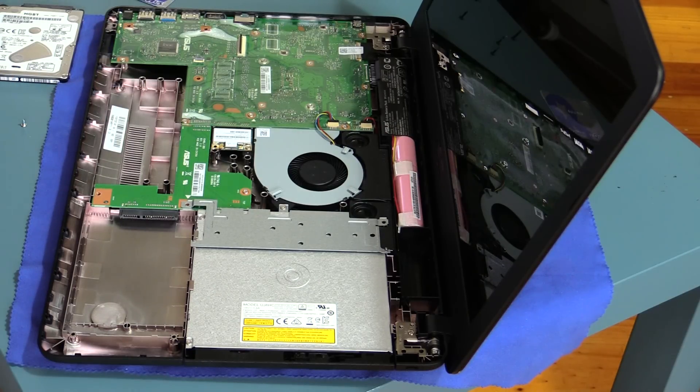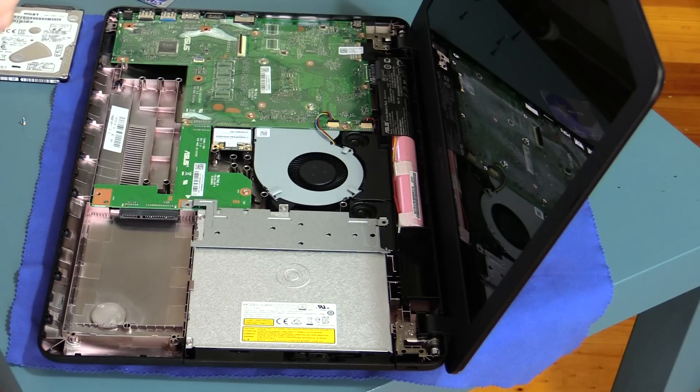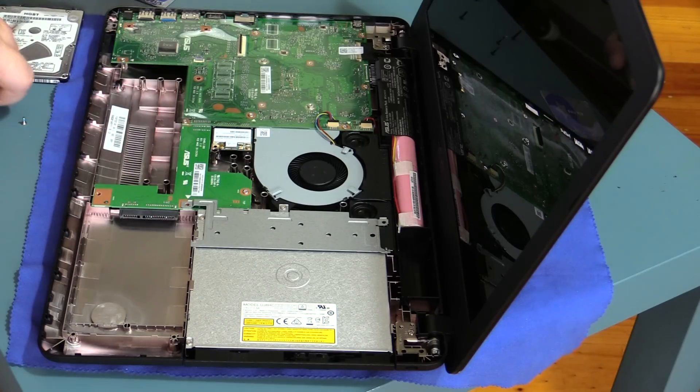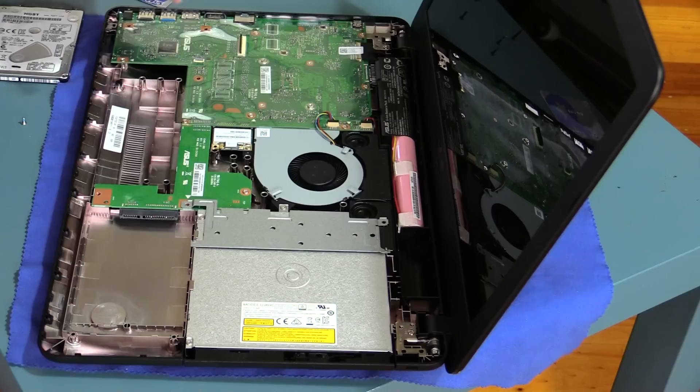If you were wanting to do a memory upgrade, your memory is going to be underneath this board. I dare say it may be discrete, which means it's built on the board, but there's probably an expansion slot. Let me put this hard drive back together — I think we can go in another level deeper since we've got it apart anyway.